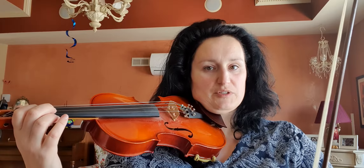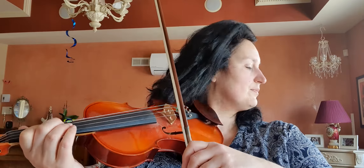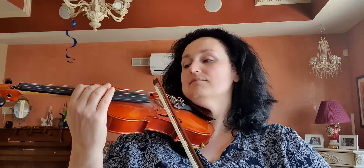We're starting in the second position — find C natural, move your hand, and find the same note. One, two. Always check with open string. Keep the finger on the string, now repeat the note and move the whole hand.